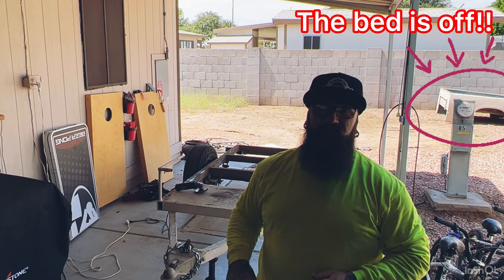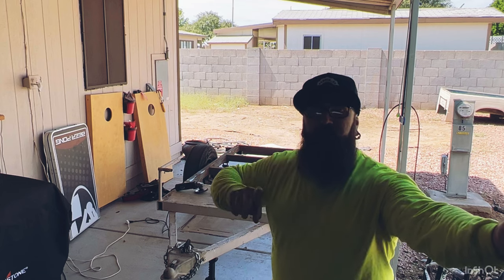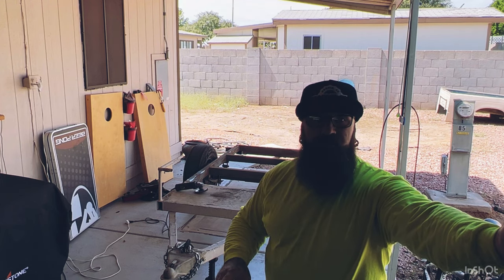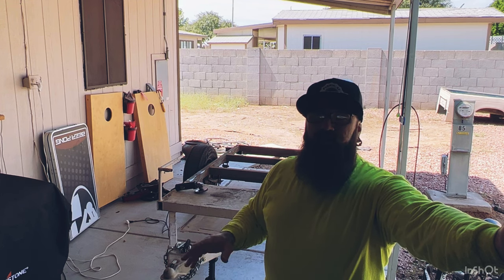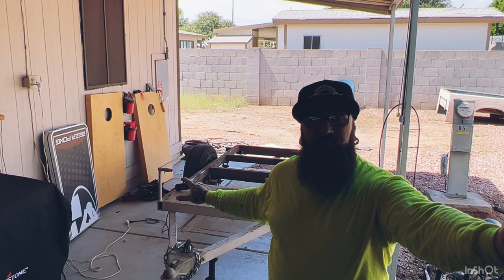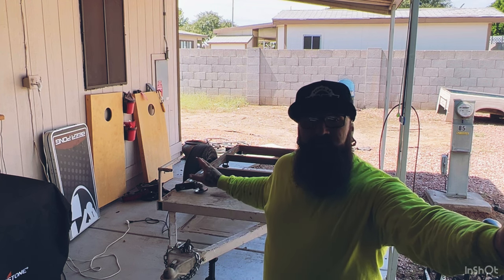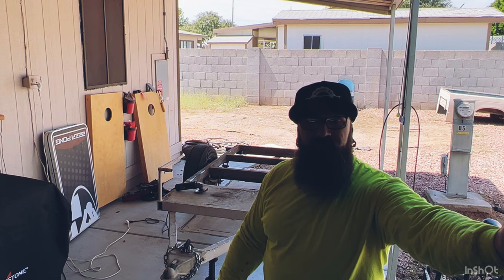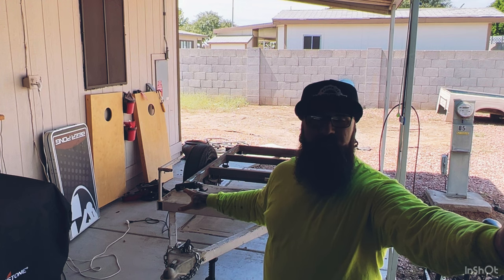How you doing everybody? This is day two of the trailer overland build. Day one we got the bed taken off — took way longer than what I thought it was going to take. Definitely underestimated the builder of this unit. So we're going to take off all the surface rust and we're going to repaint this frame. When we go to pick up our new platform, we don't have to worry about painting it once the new platform is already on the frame.